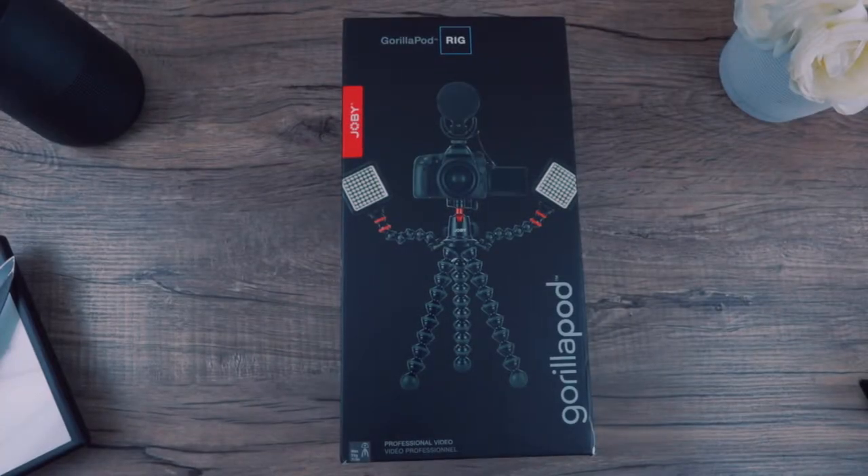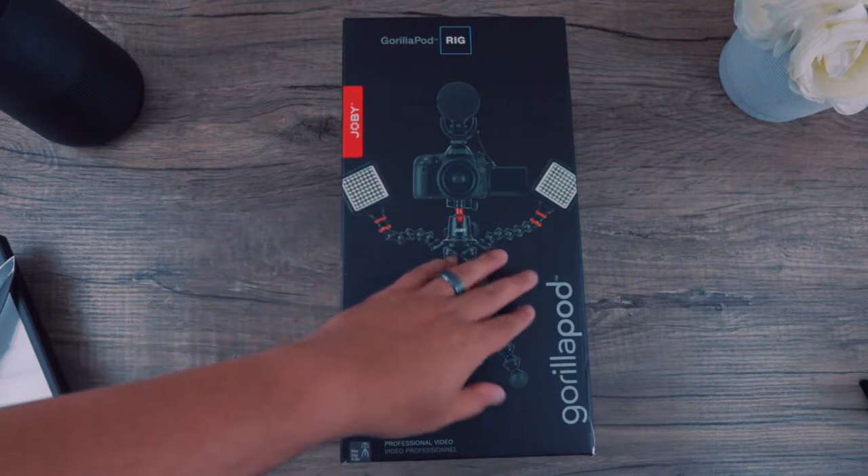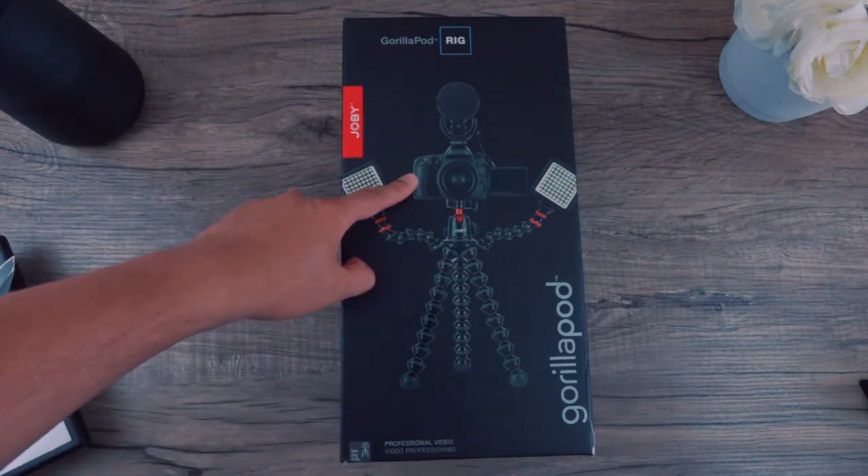What's going on guys, Optical 20 back for another review. This time it's not a figure but a gadget that I use for reviews, photography, or videography. This is the GorillaPod from Joby, and as you can see this is the one with arms that can handle a DSLR.